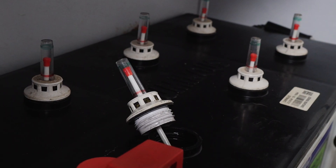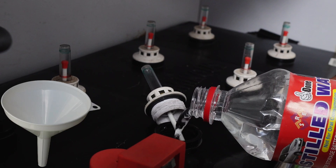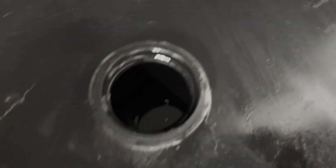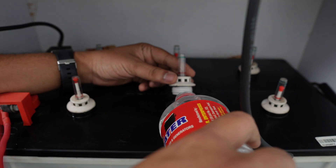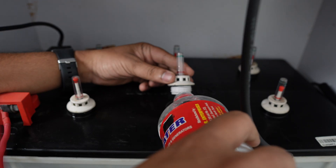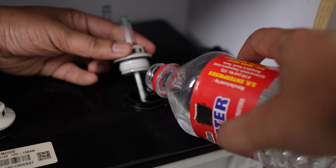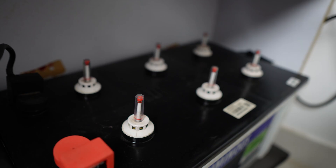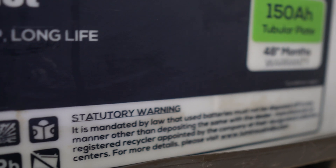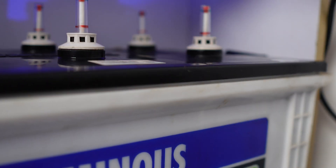If you have to refill the battery, do it slowly and carefully. You will be able to refill the water like this. If you use a funnel, you will be able to refill the bottle. The chemical reaction will take place inside. If you fill it to about 80% to 90% and all the indicators are full, it's easy to check the distilled water level and it will increase the battery life.